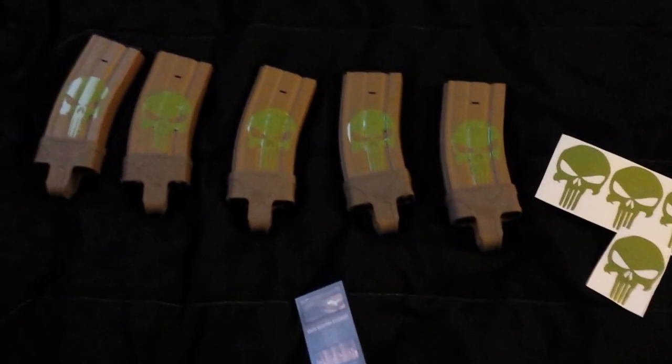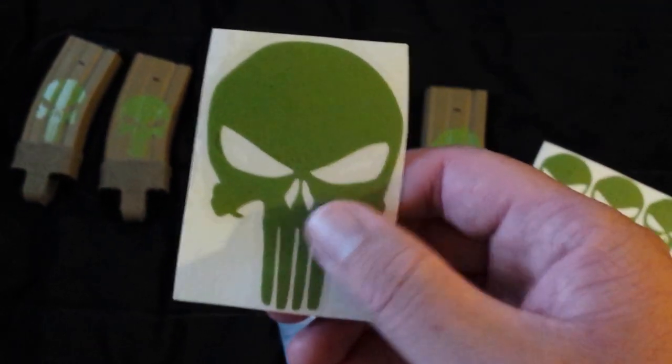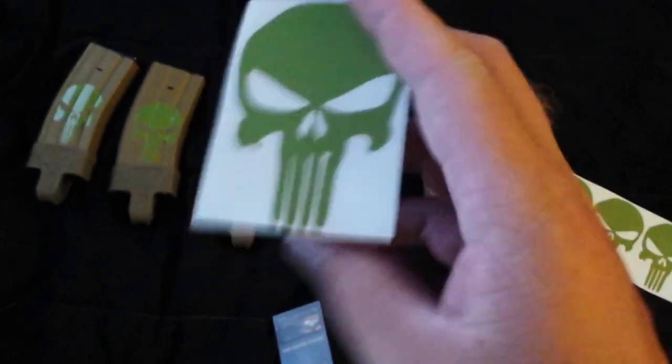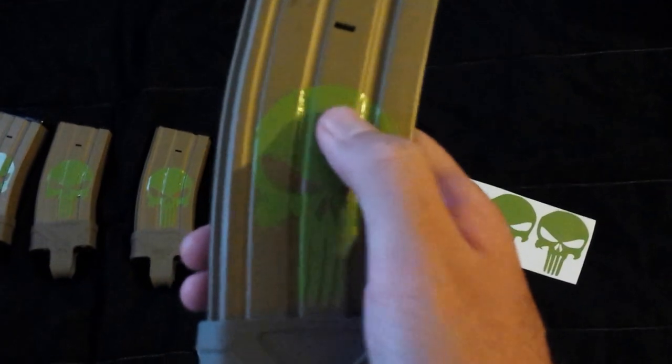Hello YouTube. This is going to be a video review of the vinyl weapon stickers, Punisher all-green color, sized for a SOAR rifle magazine. You can see it looks really good on an M4 mag — the metal kind — and they're made for P mags also if you have those.